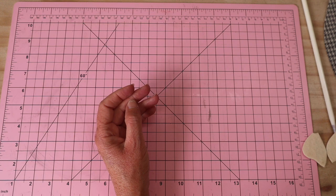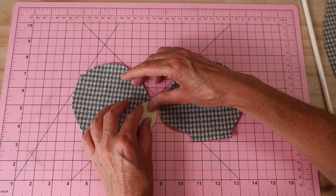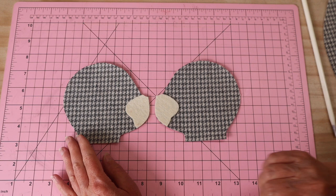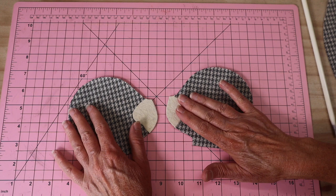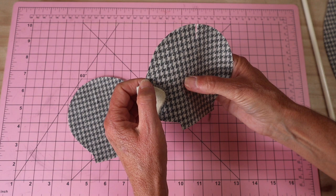The first step on the side head pieces is to take the little muzzle pieces, remove the backing paper, and press them into place with the iron. You can see how perfectly it fits that front curve. It gives us that little white section where we can add the nose and smile. Once both are pressed in, sew a very close satin stitch on the machine all around the edge - you can use cream or gray depending on your colors.